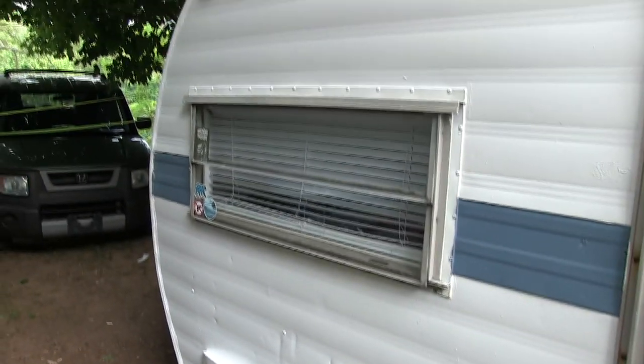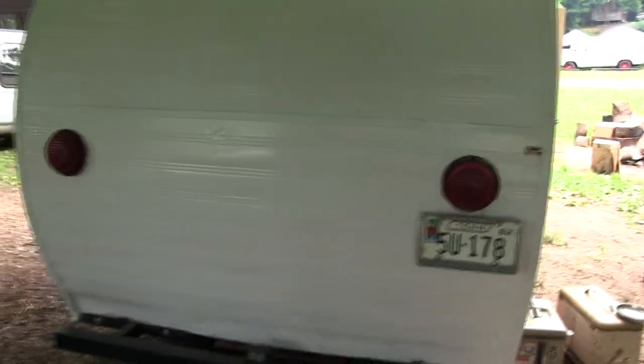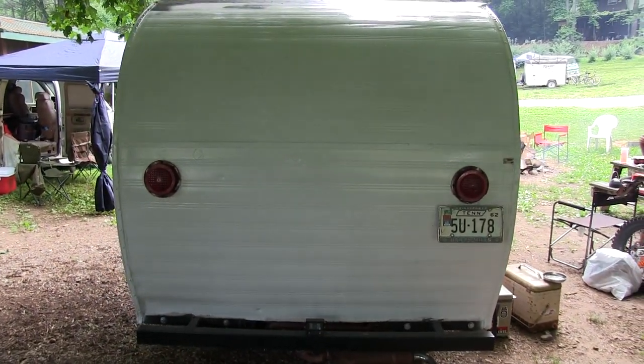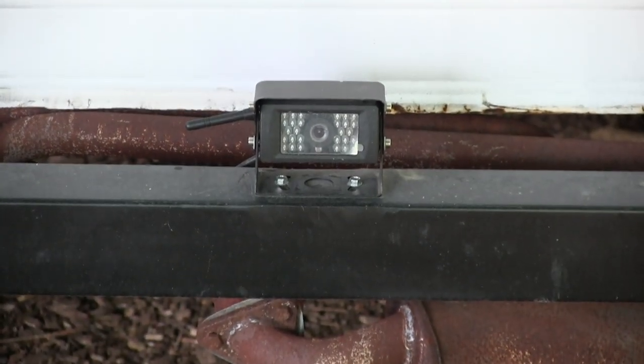That's the air intake there. I also got a rear view camera mounted back there — I can't see anything out the back of this thing — and I got the screen mounted up front.